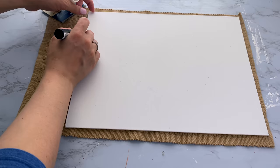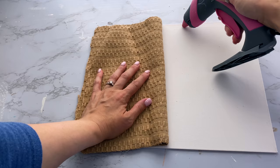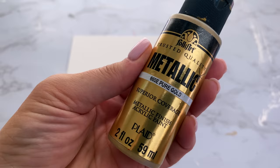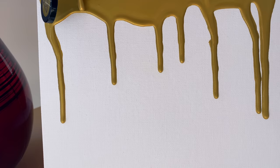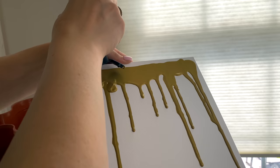Moving on — next I'm taking two Dollar Tree canvases, an 8x10 and an 11x14. I'm going to cut out a fabric placemat, also from Dollar Tree, to fit on the 11x14 canvas and use hot glue to attach it. Then for the 8x10, I started with the shorter side on top, going vertically, and poured some liquid gold acrylic paint along that narrower side at the top, letting that gold paint drip all the way down.